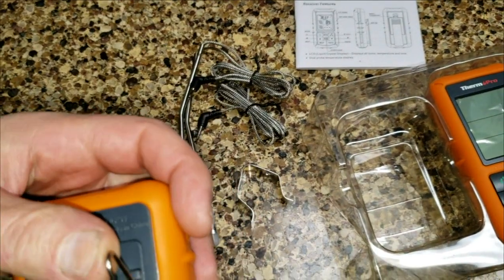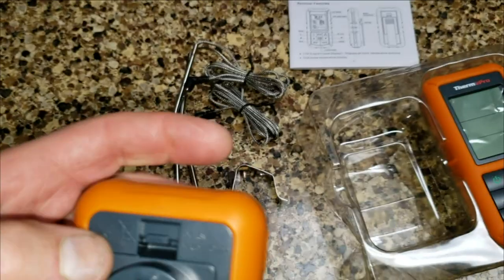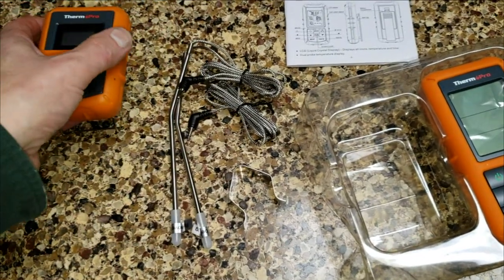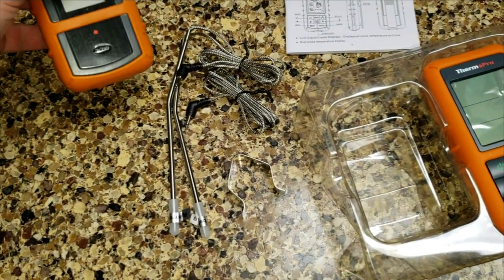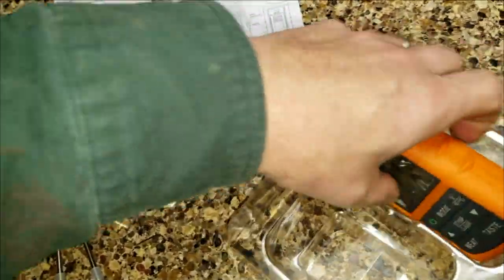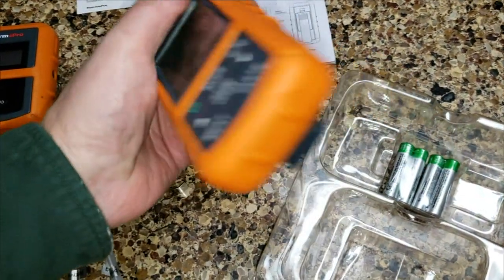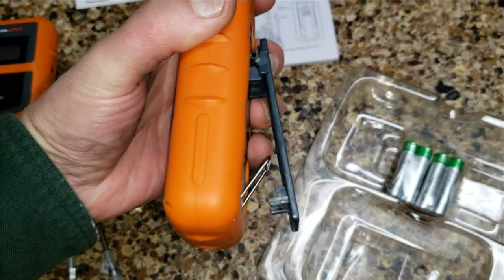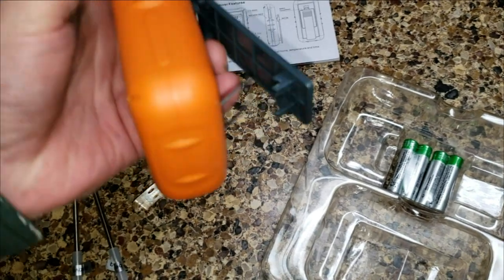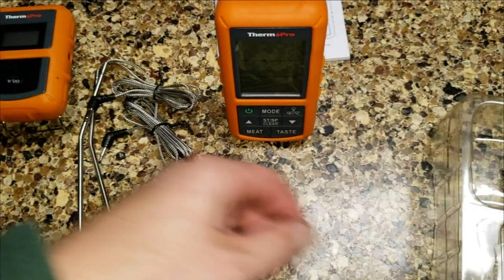One of the neat features is you don't need the remote to read the temperature. If you leave the remote in the kitchen, come out to flip the meat, and realize you forgot it — with some units you can't get the temperature. But on this one, the part that hooks into the meat also has a temperature display on it, which is really nice.